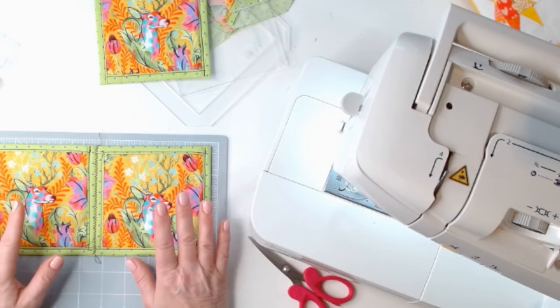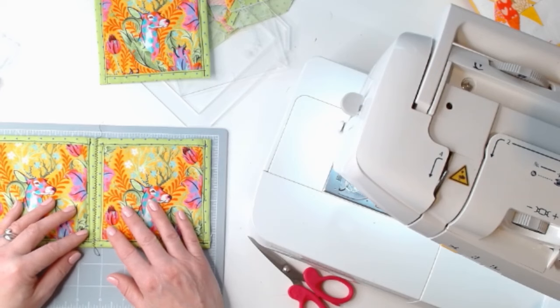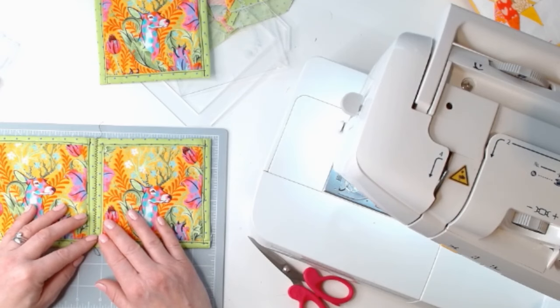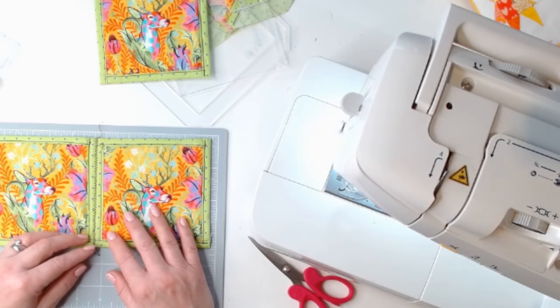I hope this has been a helpful little hints and tips video, and I hope you're enjoying your Quilt As You Go experience. And if you haven't started your Quilt As You Go experience, why not? It's so much fun. See you soon. Bye bye.